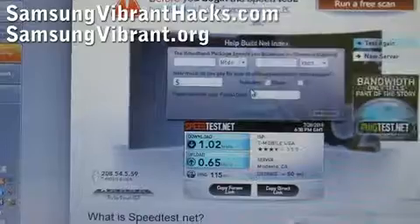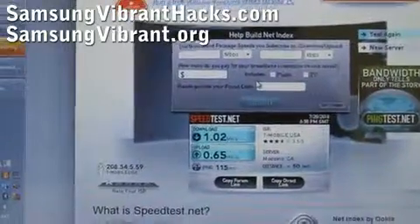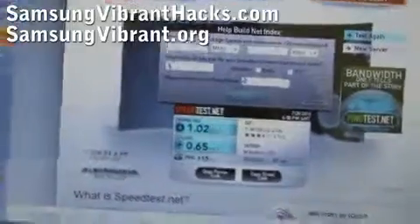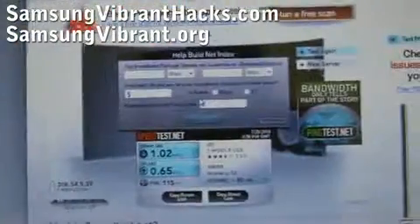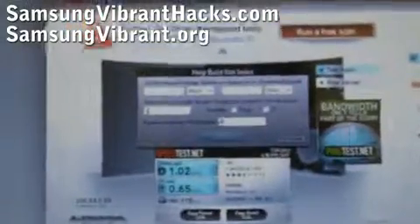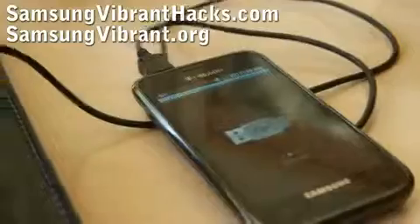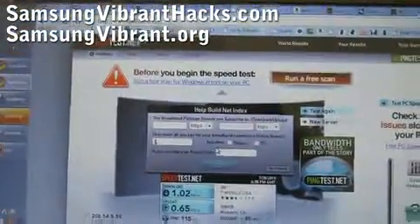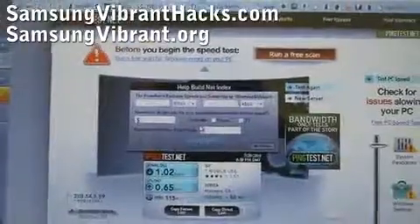That's actually not too bad for where I'm at — I get really bad T-Mobile coverage, but you should expect a lot higher speeds. So that was how to USB tether your Samsung Vibrant to your computer so you can use T-Mobile's network. Thanks, see y'all later.